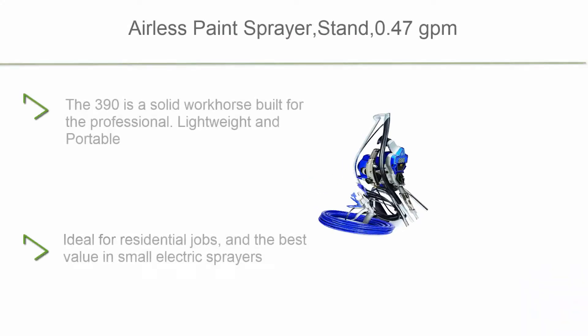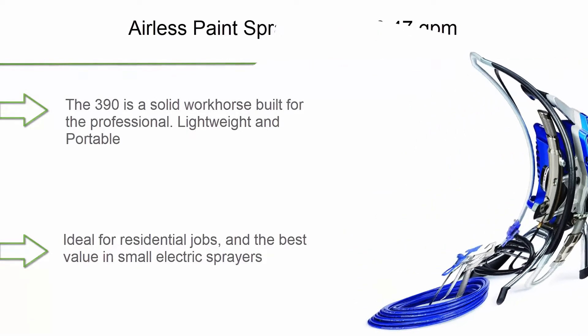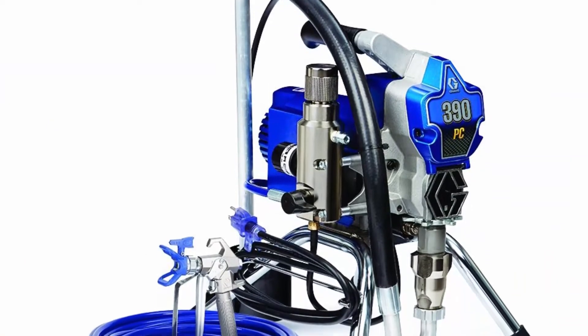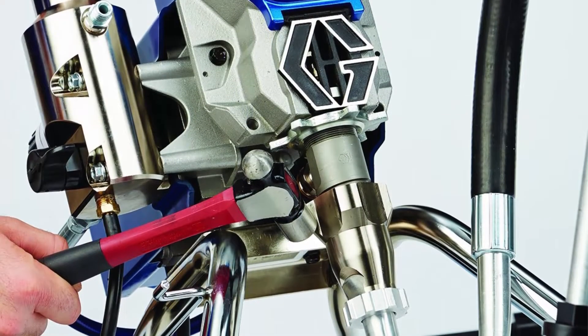Top 8: Airless Paint Sprayer Stand, 0.47 GPM. The 390 is a solid workhorse built for the professional — lightweight and portable, ideal for residential jobs and the best value in small electric sprayers. Includes Pro Connect, the fast and easy on-the-job pump replacement system.